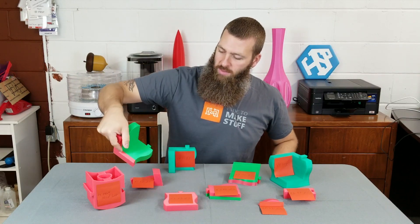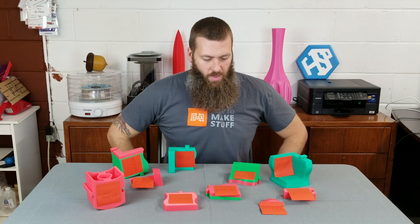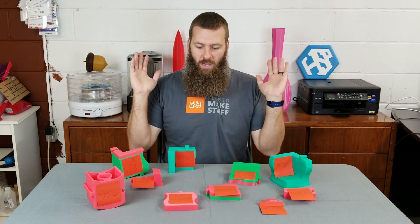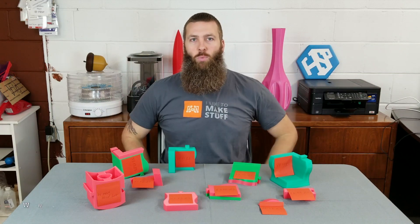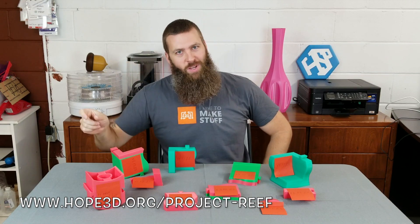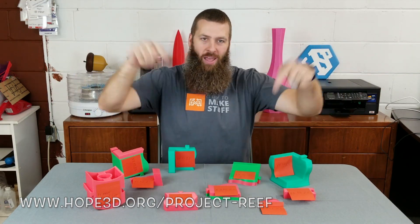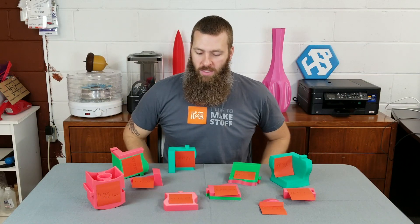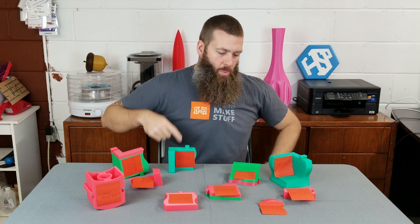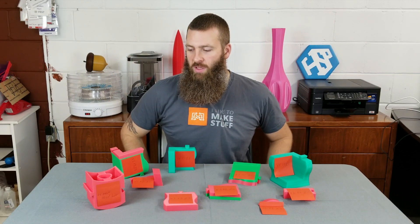So a variety of different colors — some of them are mixed colors, but I kind of think that's cool. Anyway, I want to make this a quick video, but it's a really cool project. Check it out: hope3d.org/project-reef, I think. The actual URL will be down at the bottom of the screen and I'll put it in the description as well. I'm going to throw these in a box, ship them on out, and they'll be part of the new Project Reef in Belize.